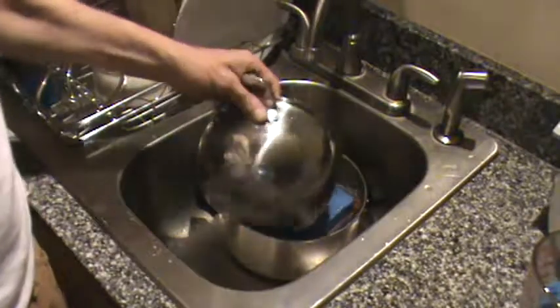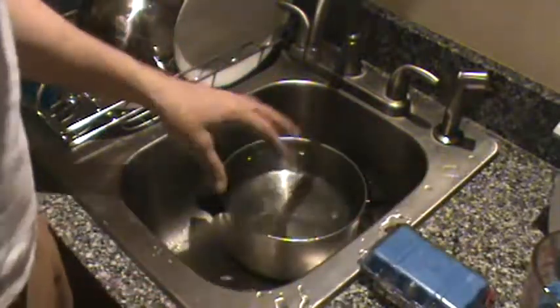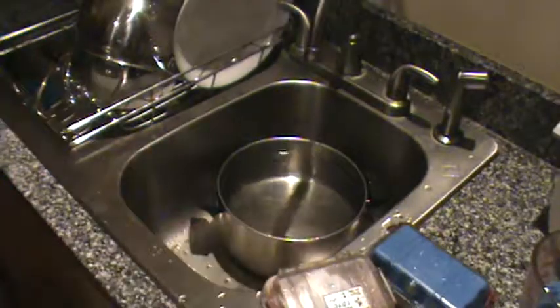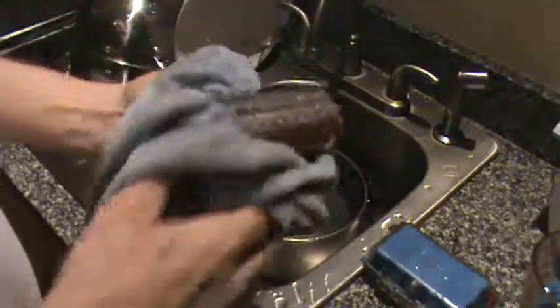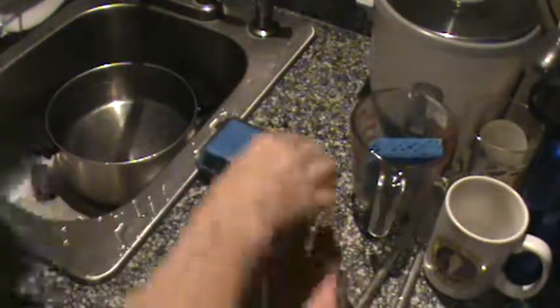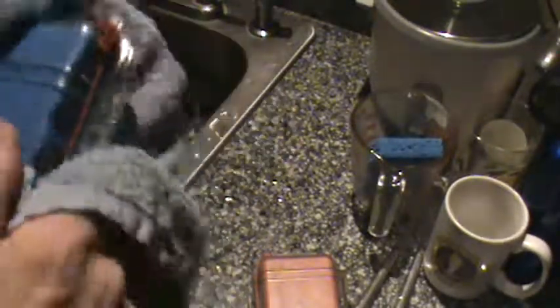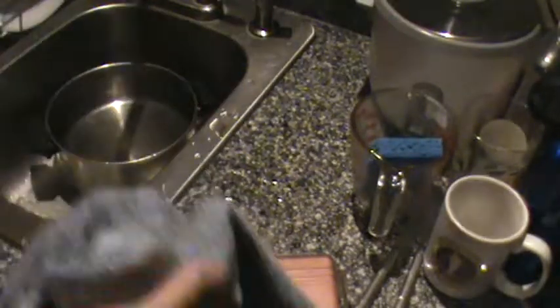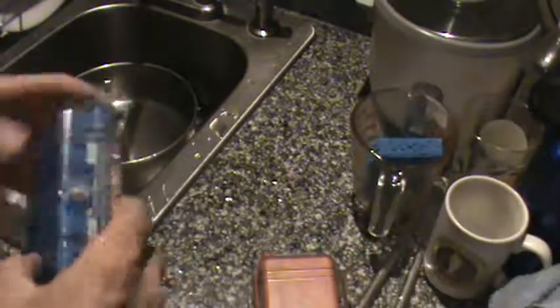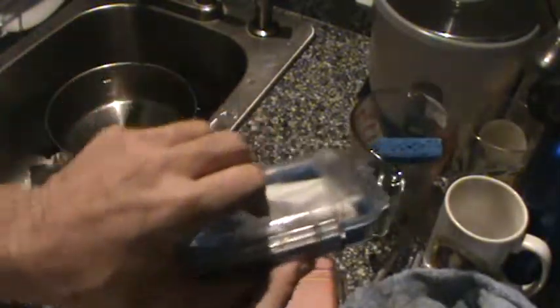Let's take them out, get a towel and dry them off, because I really do want to give them every chance of actually passing the test. Usually if they survive a good dunk like that, they'll do fine for me on the river. Now if this were a full-size Pelican case and it failed, I'd just order a new gasket. Let's take a look at our first contestant.